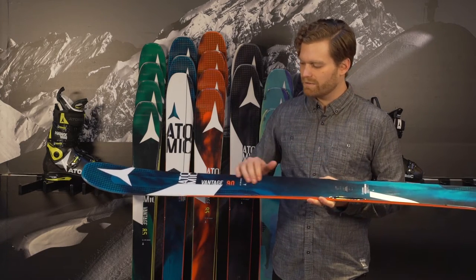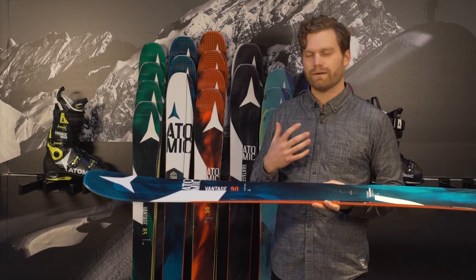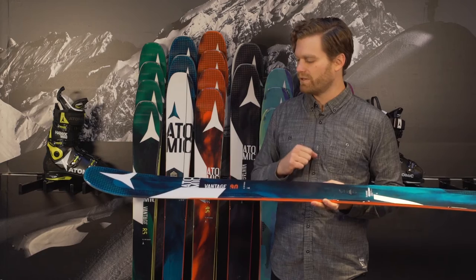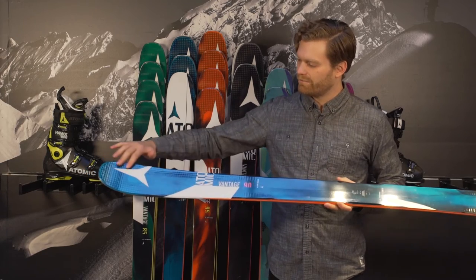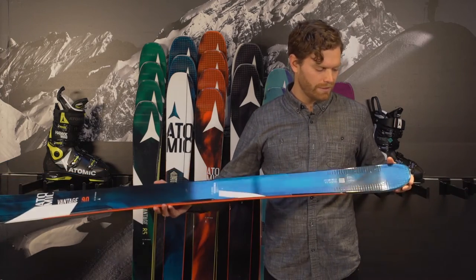It also has a layer of tetanol underneath the binding that goes up into the nose and tail to increase the horsepower. That added metal is going to really help charge the mountain. And then you do have their carbon tank mesh material here in the nose, it goes all the way through the tail, and that's going to help decrease the weight and increase the energy of the ski.